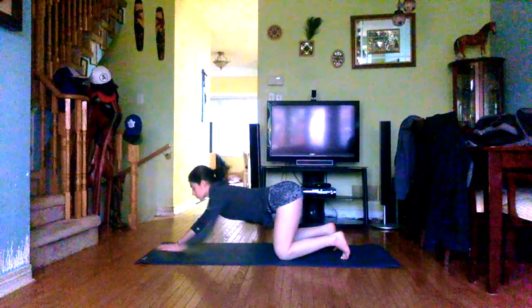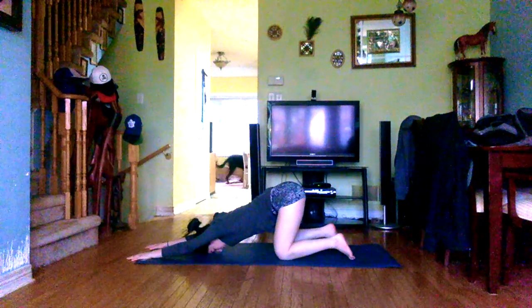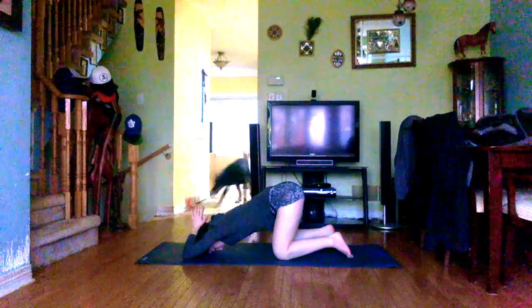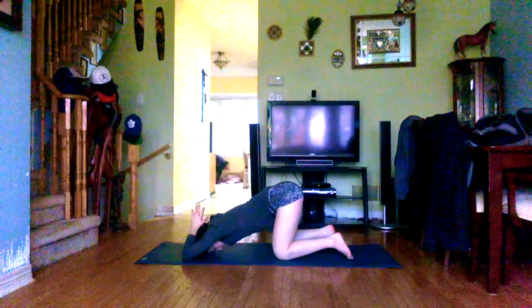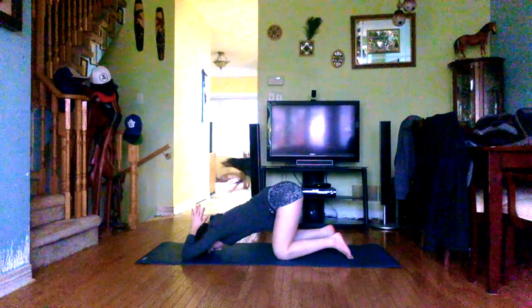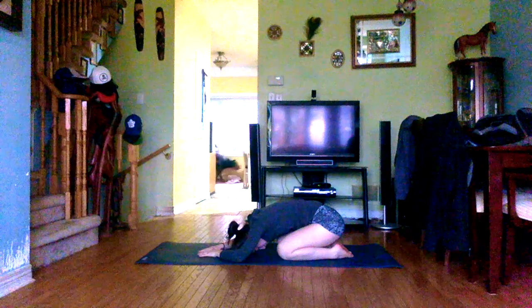Begin to walk the hands forward, keeping the hips high over the knees, coming into puppy pose. Long line through the spine, forehead drops between the upper arms to rest on the mat, hands energized. Slowly release the forearms down onto the mat, bend the elbows so hands come into prayer over the top of the head, stretching the triceps. Connect with the breath, then exhale and slowly relax the arms back down. Bring big toes to touch, sit the hips back on the heels, coming into child's pose — forehead and forearms resting on the mat, connecting with those deep belly breaths.